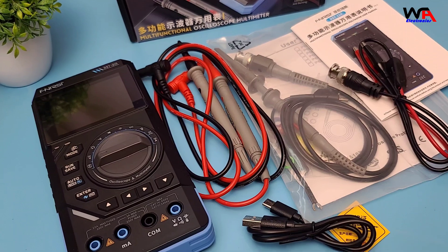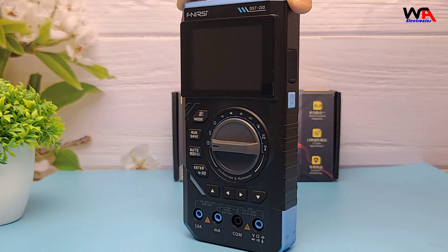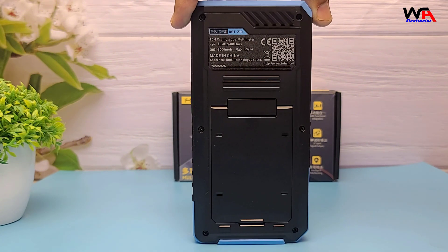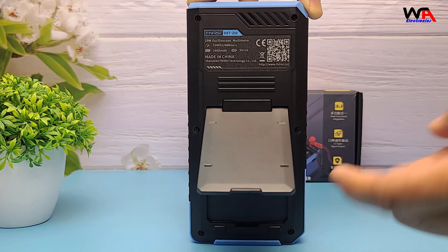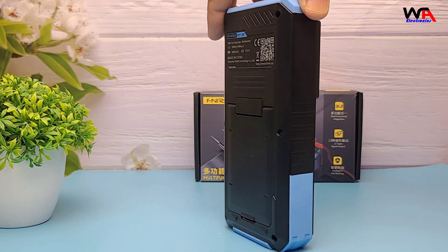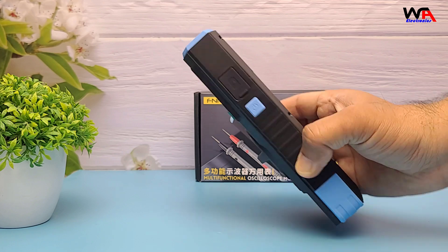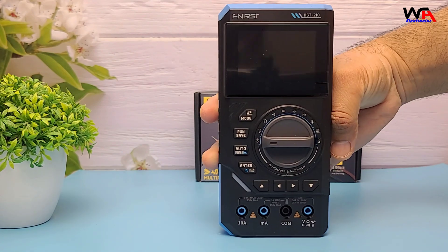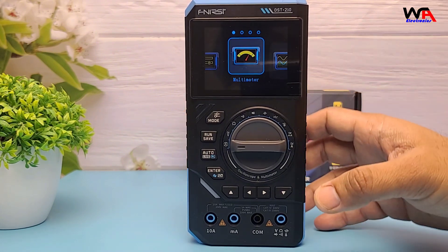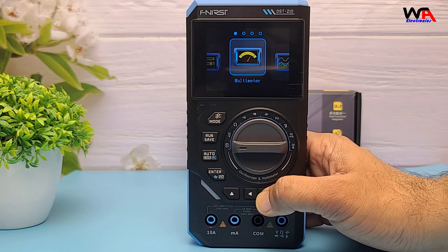Everything feels good quality for the price point. The multimeter feels solid and well-built, which is always a good sign. The buttons are well-placed and responsive, giving a good tactile feel, and the device itself feels quite sturdy and portable. At first glance, the FNRSI DST210 impresses with its compact design, vibrant display, and a promise of serious functionality packed into a portable device. The 3000 mAh rechargeable lithium battery is another plus, ensuring convenience and eco-friendliness. Overall, it feels like a premium device that can withstand regular use in various environments.